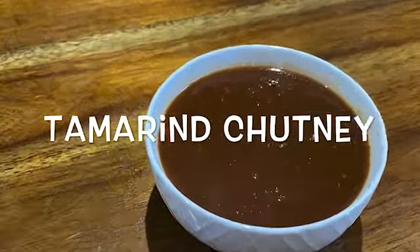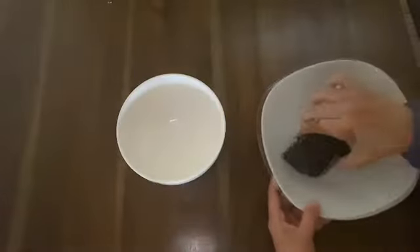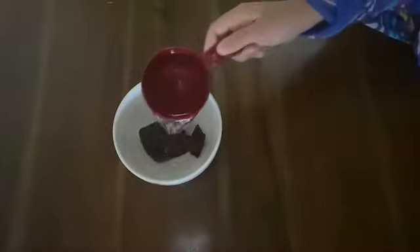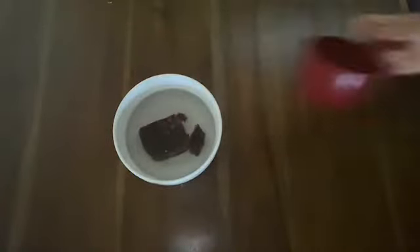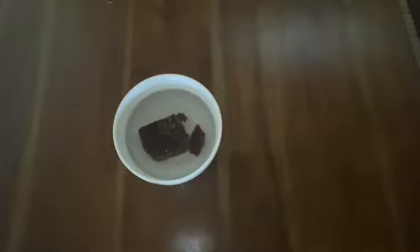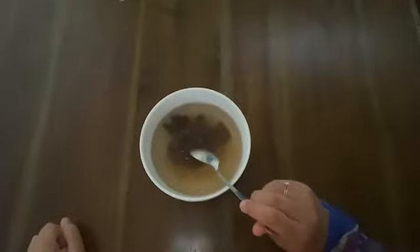Today I'm going to share tamarind or imli chutney. For this, take 1 cup of tamarind or imli and soak with one and a half cups of water for at least one hour.